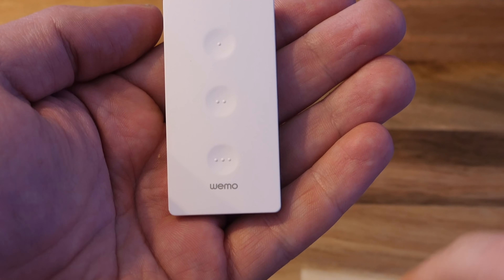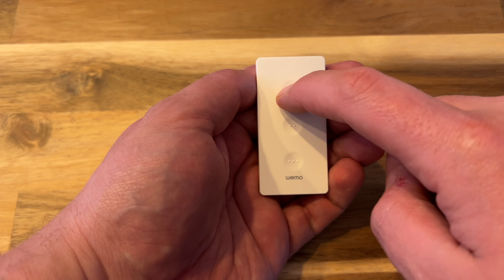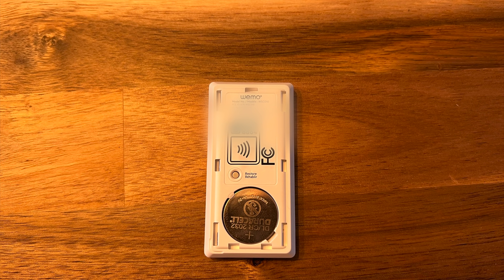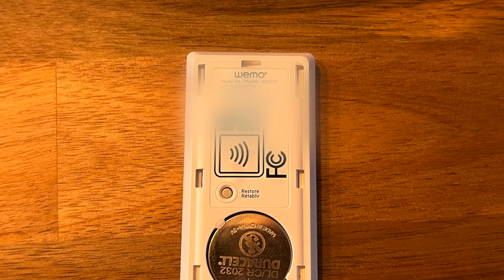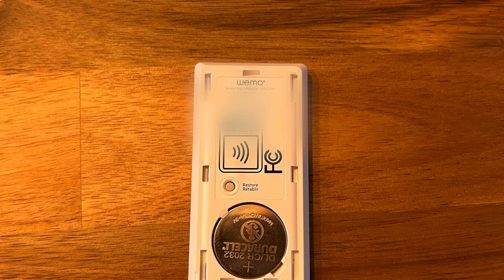The remote features three buttons with a single, double, or triple raised dot on each button. These buttons give you the ability to perform three actions — single press, double press, and long press — meaning the remote can perform nine actions. The remote has a cover on the back which can be removed, revealing a CR2032 battery compartment, a reset button, and a HomeKit code. You may also notice that the Wemo Stage features NFC HomeKit pairing, and more on that later.